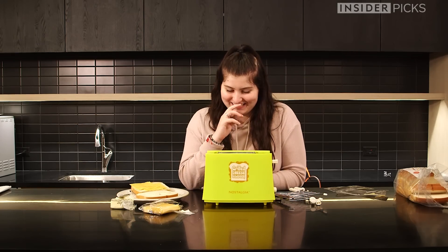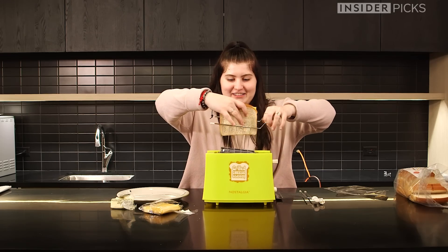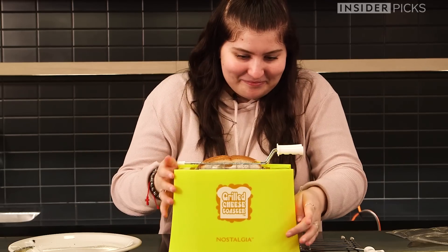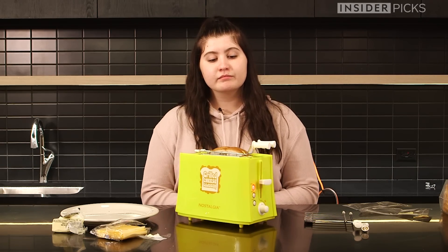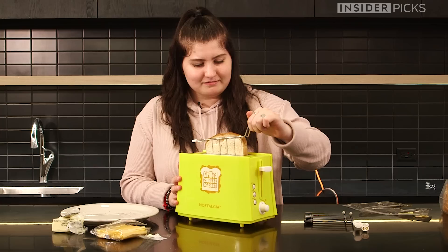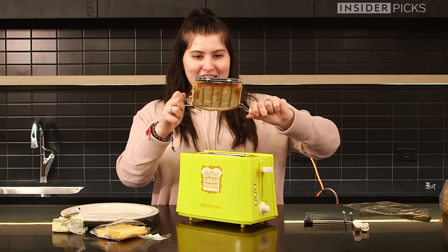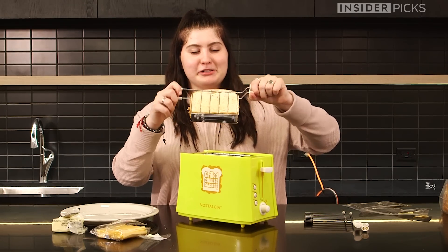So what you do is you put the bread in here and then you stick it in the toaster and you push down. I think that means it's done. So this is what we have. I think I'm going to put it back in for a little bit longer because I like mine a little bit more toasted.